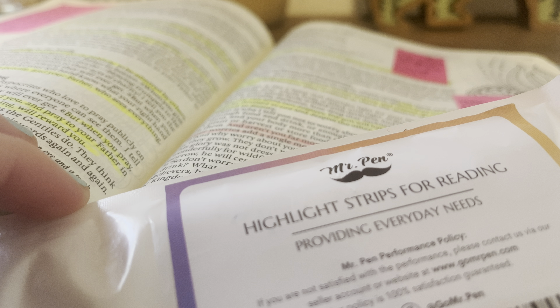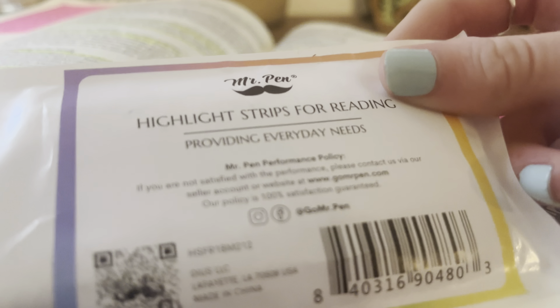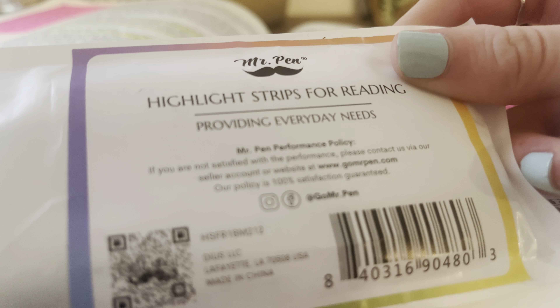Hey, Mr. Pin family, and welcome or welcome back to our YouTube channel. If you're new here, hi, we are Mr. Pin and we upload weekly review videos. Happy Mr. Pin Monday. So for today's video, I wanted to show you guys these new Mr. Pin highlight strips for reading.